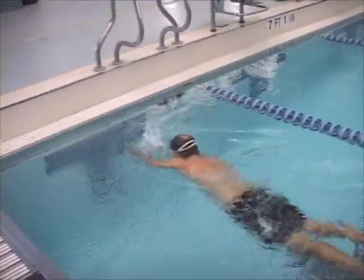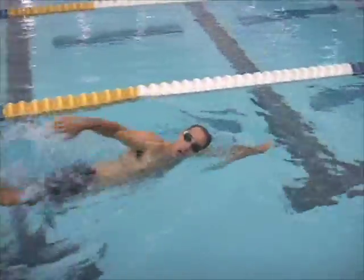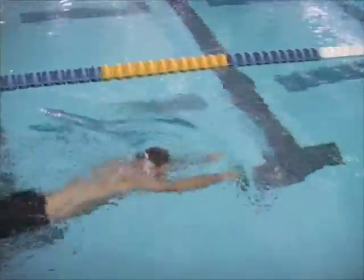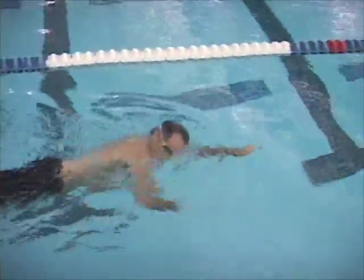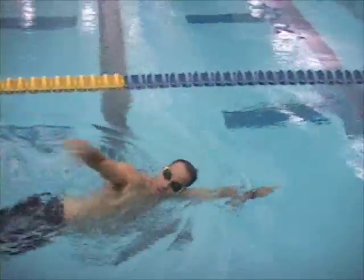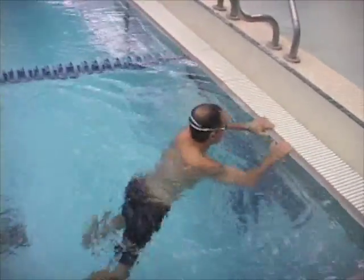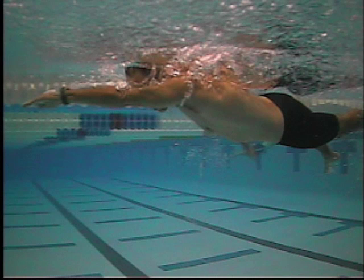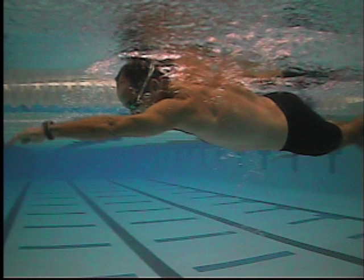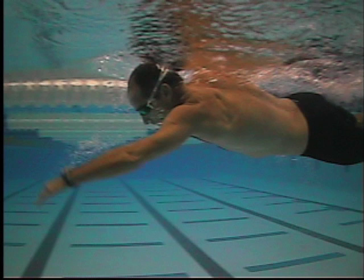I'm going to make some still frames for the last part of the video. This side is from that first pass, before you were really trying to do the catch. So nice extension, good body rotation, a little bit of a catch angle with the hand, but the hand and forearm really pulling down and back as one unit.